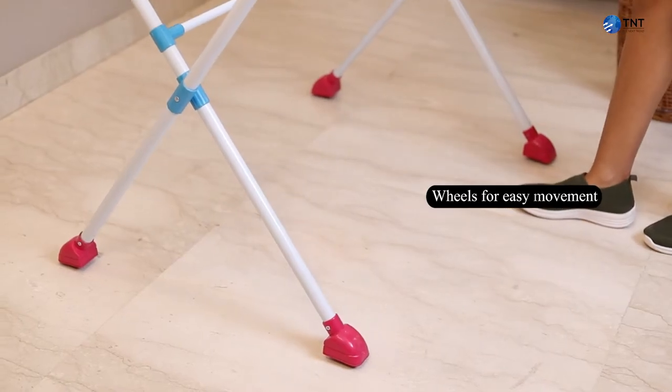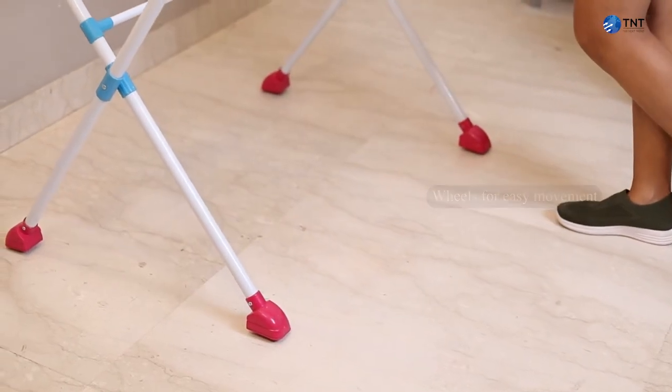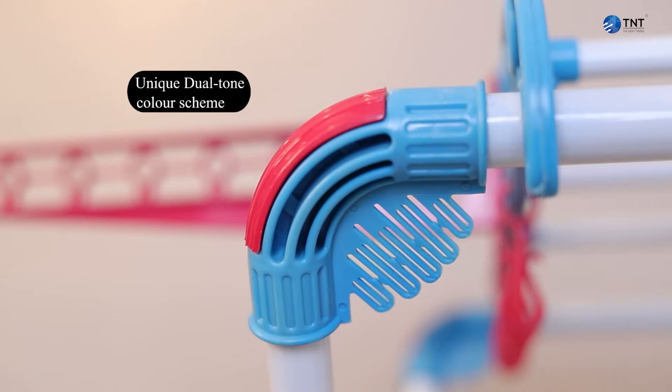Wheels for easy movement. Unique dual-tone color scheme.